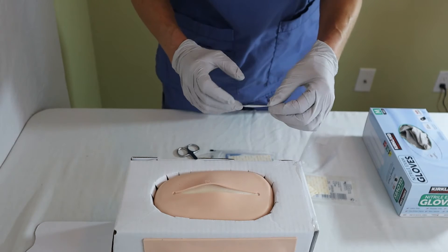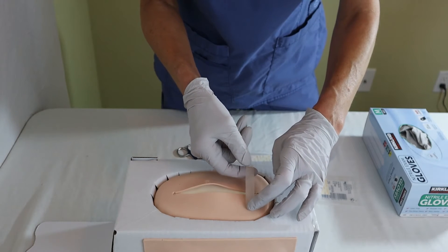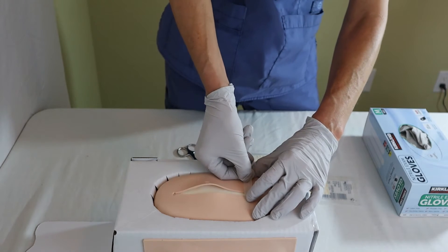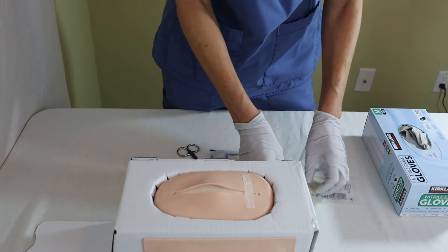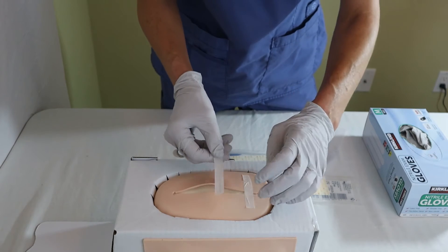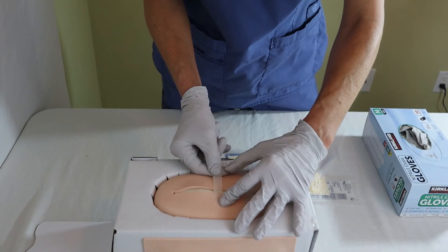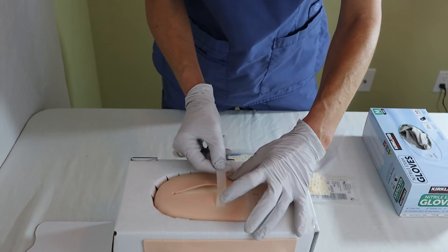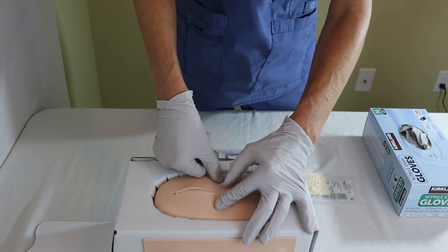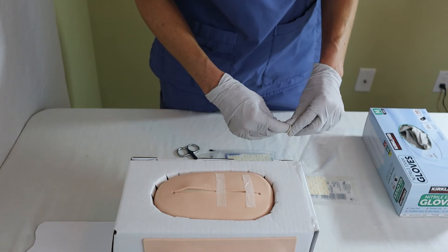The other key is that you want to secure the SteriStrip on one end and then pull it over to help close the wound. In this case, since we have a big opening here, I will put one right across — tape this down and then hold it closed. You can see I can really hold these wound edges together.